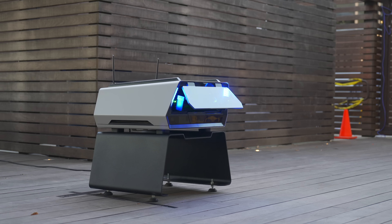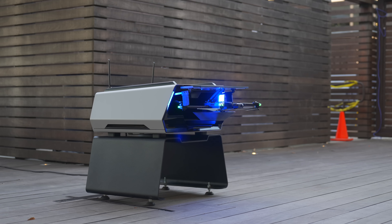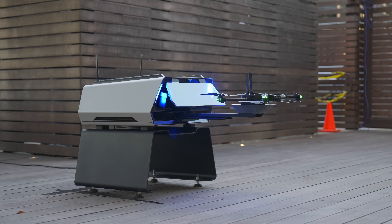To understand how the dock works: there's a polycarbonate door in the front that opens to allow the arm to extend out. The drone sits on the end of this arm, cradled in a small cup-shaped landing area that fits the underslung battery perfectly. Once the arm is fully extended, the door closes behind it so the propellers don't kick up any dust, dirt, or debris into the dock itself.